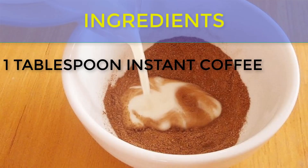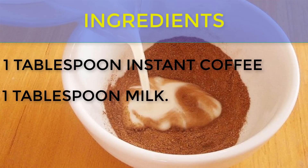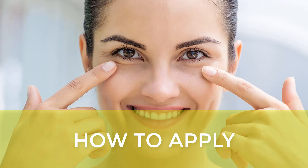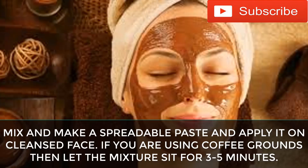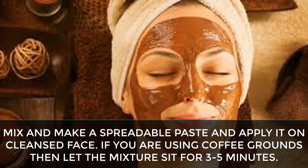Ingredients: 1 tablespoon instant coffee or coffee grounds, and 1 tablespoon milk — raw milk is even better. To apply coffee as a face mask, mix and make a spreadable paste and apply it on a cleansed face.